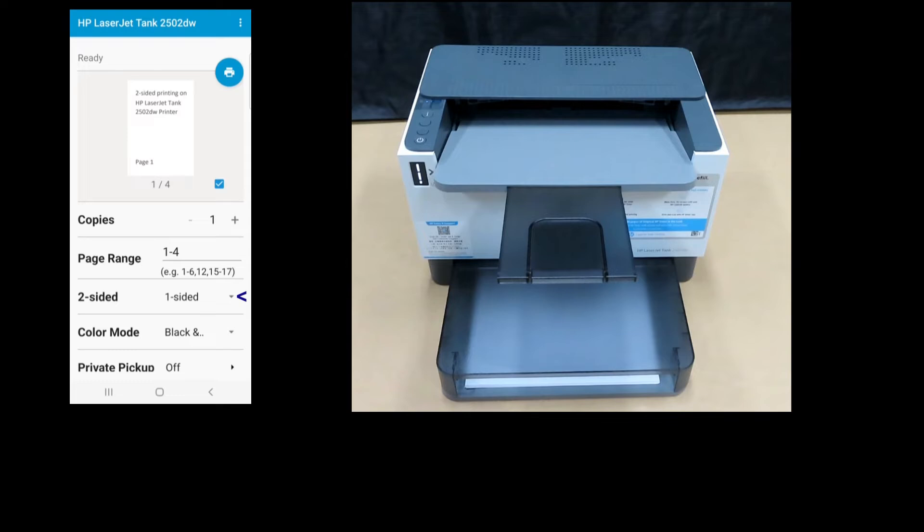For two-sided printing, under two-sided, select two-sided long edge. Tap on Print.